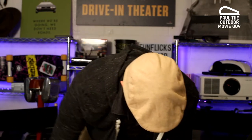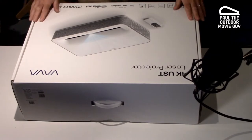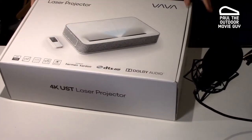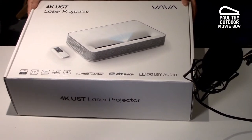This is one of the ultra short throw projectors, so you can basically set it up about 17 inches from the wall, from the screen. From what I see on the box, it looks like they've sent me a brand new projector and not a reconditioned one after I had the issue with it. So this is looking pretty good.